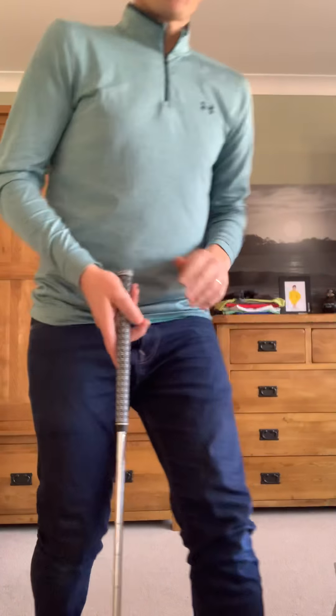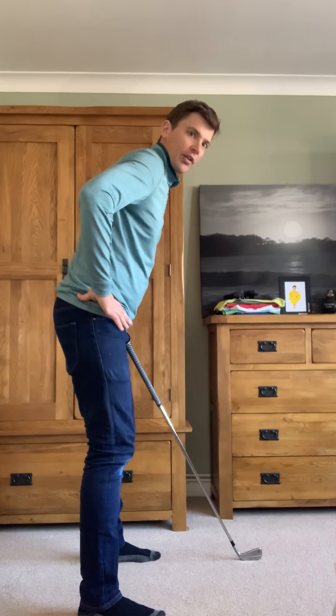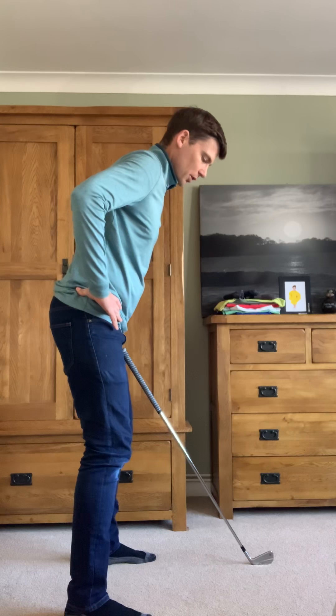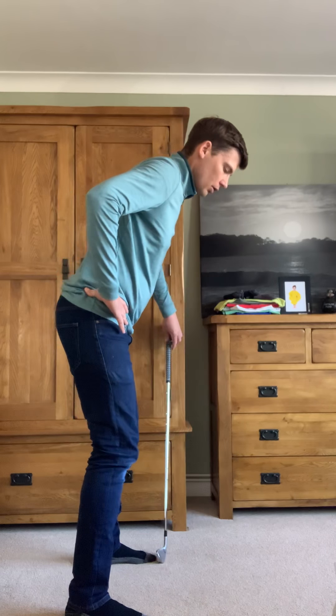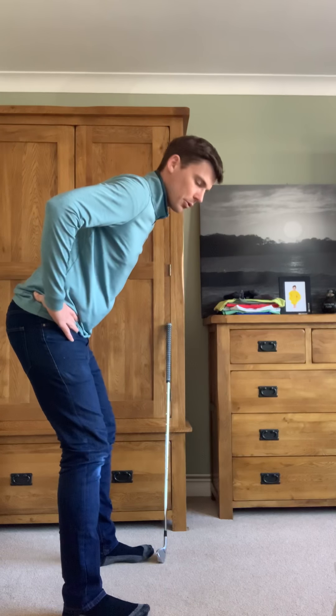First of all, let's try and find the correct balance for our feet. Our pelvis plays a big part in finding your balance. The most common mistake I see is a pelvis which is pushed back — weight goes to the heels and you get quite crouched down. It's very difficult to make a good transfer of weight from that position. What we want to feel is: stand up a bit taller, flex the knees a little bit, tilt forward from your waist, and move your pelvis back and forward until you can find your weight on the balls of your feet.